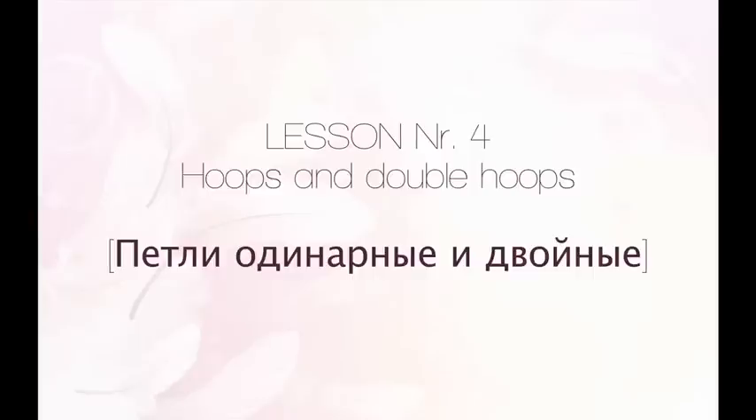Lesson number 4: Hoops and double hoops. Hello everyone!